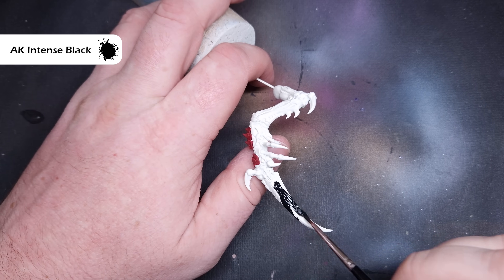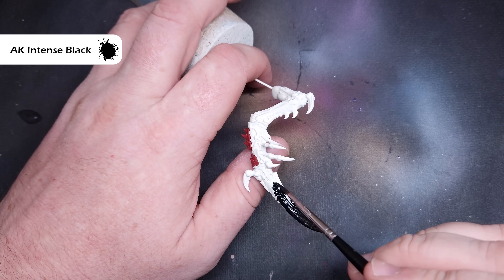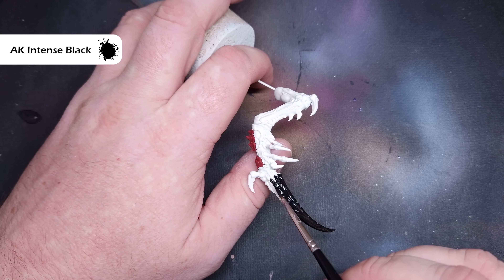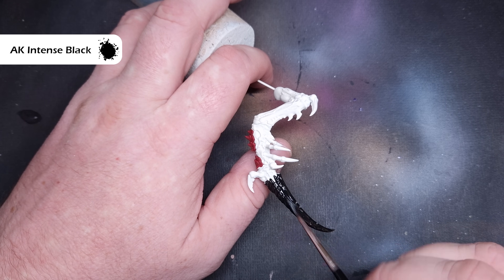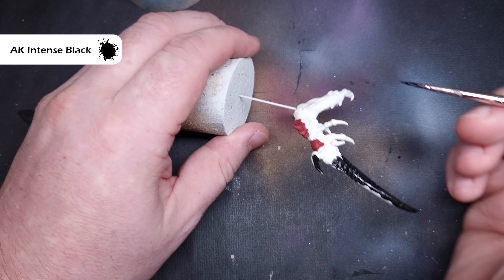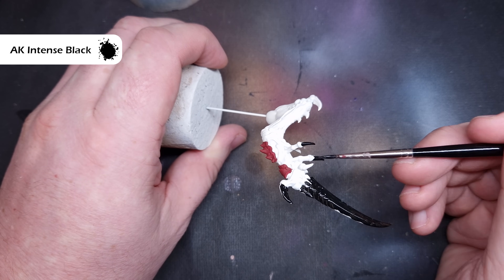Next up, we're going to base all of the claws and those scything talons. The colour we're going to use for this is black. I'm using AK Black — you can use whatever black you use; if you've got Abaddon Black, that's absolutely fine. All we're going to do is just make sure that we paint them. Take your time with this. We are going to go back and tidy up any mistakes, so it's not critical, but the less mistakes we make, the easier it is later on.